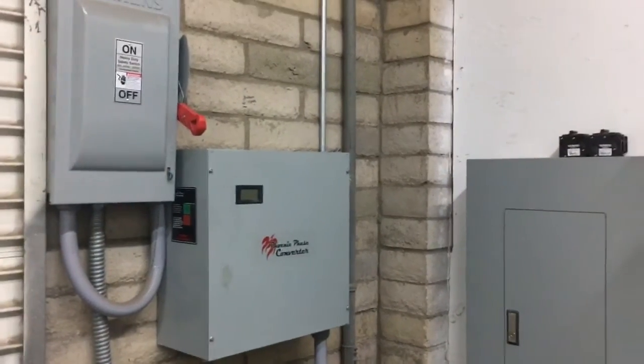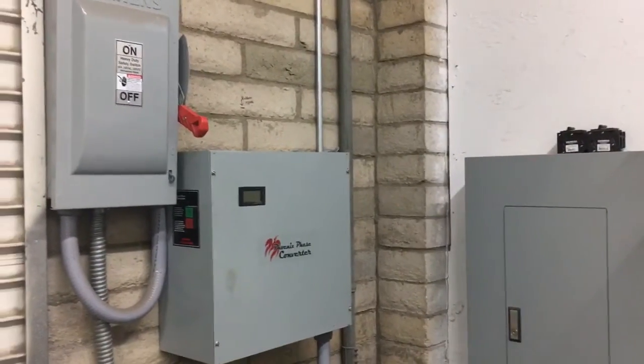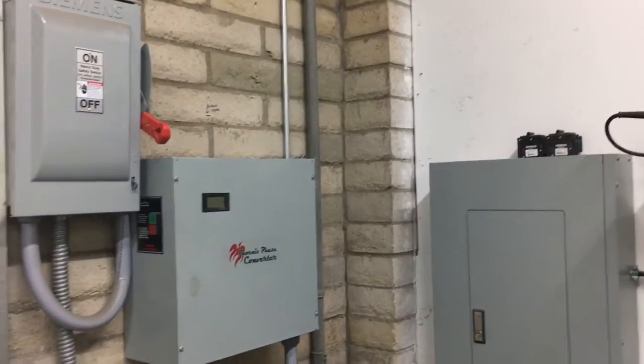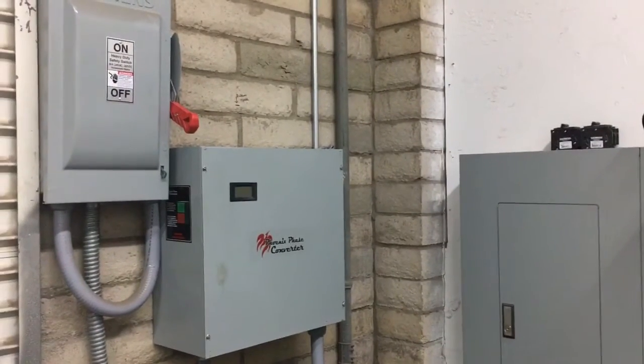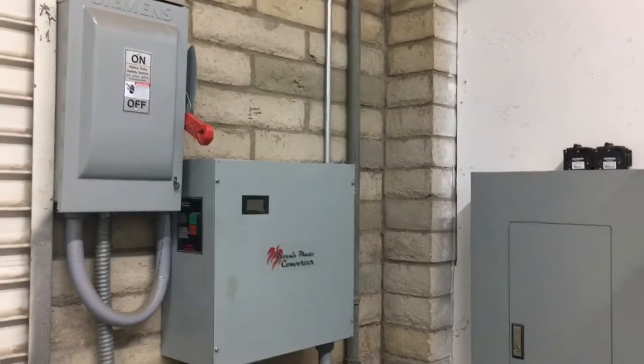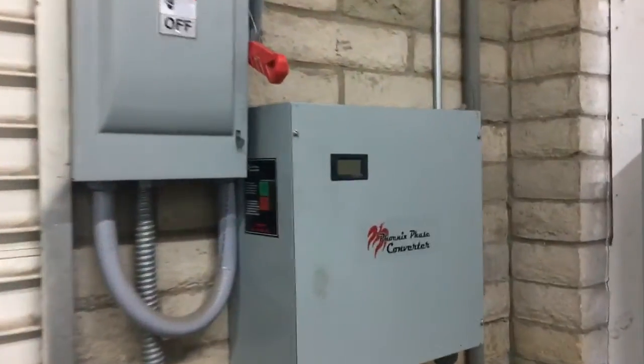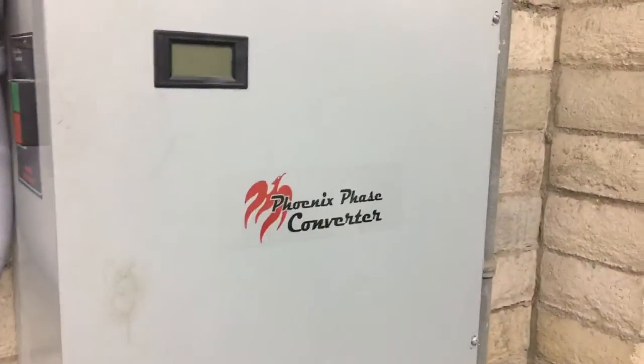This is Nils Menton from a company called Restocycle here in Tucson, Arizona. The nice folks at Phoenix Phase Converters are running a promotion right now and they wanted me to make a little video of my phase converter equipment and tell a little story about how I came to acquire it and how it works. So I'm going to do that for them. Here it is — it's a Phoenix phase converter.